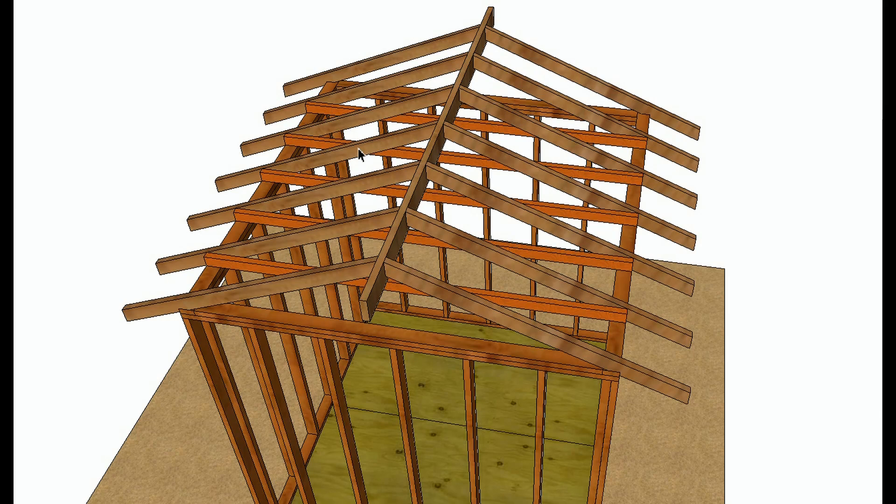— the weight transferred at this area is going to want to force the wall out and let the ridge sag down. I'm not suggesting you won't get sag if you have rafter ties or ceiling joists — if the center of your ridge is sagging, that would more likely have to do with the engineering of the materials, maybe they're not the right size.